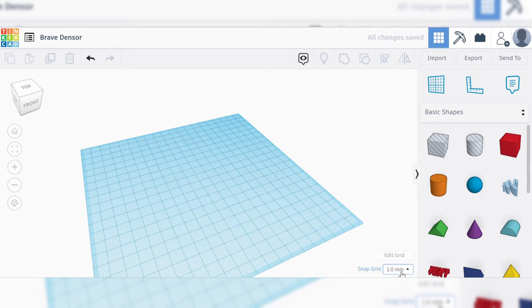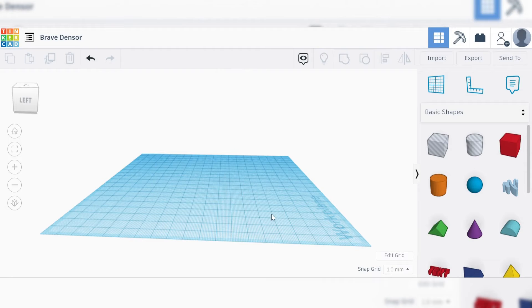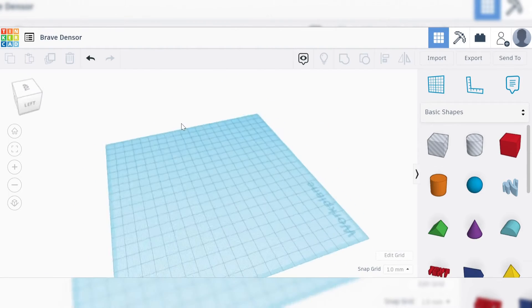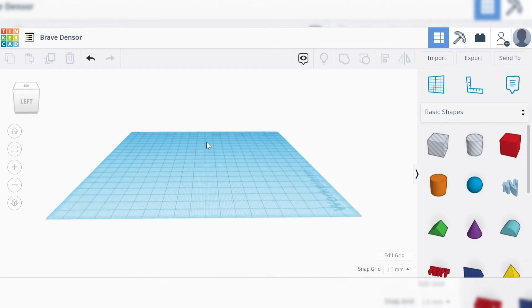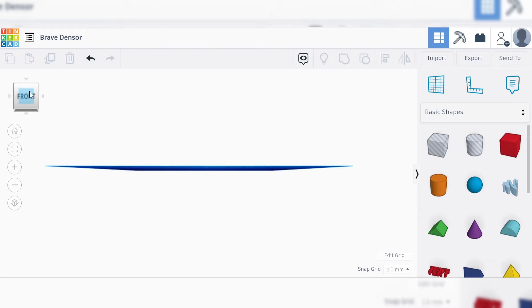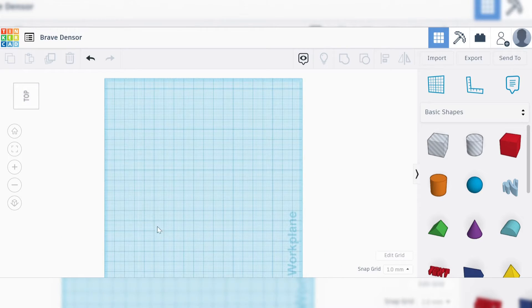This is on a free account that I created at Tinkercad.com and I'm just creating a new design here. You'll notice in the bottom right we can fiddle around with our grid, change its scale, and whether it's in metric or imperial. Left click is going to be our selection tool and how we move things about. The right click allows us to rotate and turn our view area. The mouse wheel will let us zoom in and zoom out, and holding shift and right click will allow us to drag our work area back and forth. In the top left, we can click on different sections of this cube to automatically snap to specific angles and views.